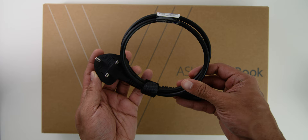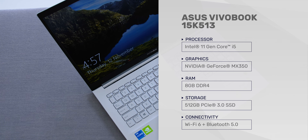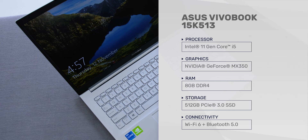Now let's look at the specs. The variant I have is the 15-inch variant with the Intel Core i5-1135G7, which is the 11th Gen Tiger Lake processor. It has a dedicated NVIDIA GeForce MX350 with 2GB of VRAM, 8GB of DDR4 RAM, 512GB of PCIe storage, Wi-Fi 6, and Bluetooth 5.0.